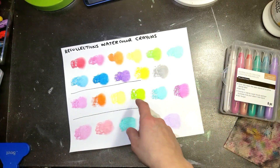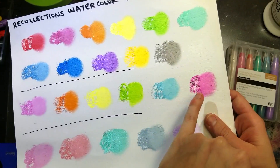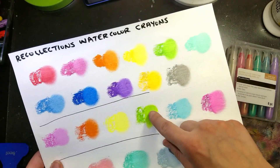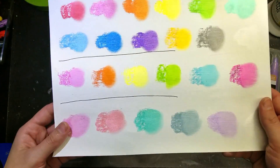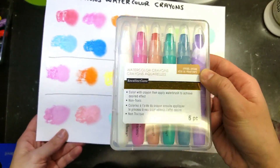The tropical set is the next line and it's all matte — not shimmery at all. So even if you've got sort of the same colors, they don't come out looking the same because one is matte versus shimmery. The Spring Dream set is also all shimmery, and even the white has that pearly quality.